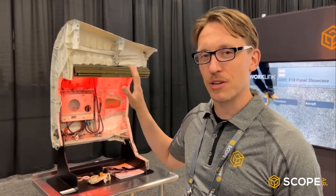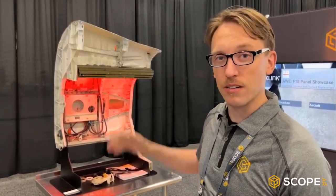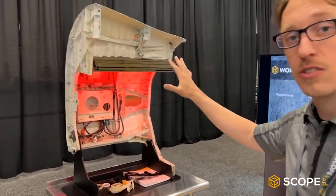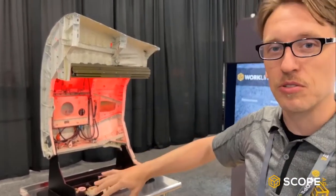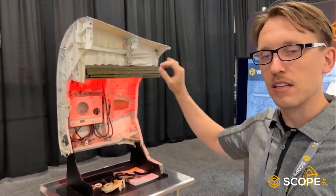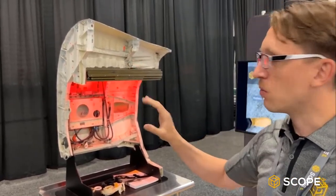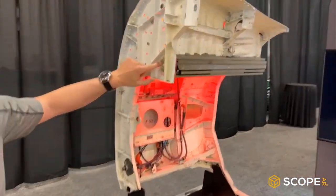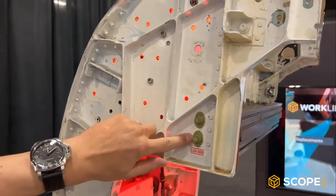ClickBond has made some incredible augmented reality experiences on top of their F-18 model here. What you're looking at is a slice of a nose from an F-18 fighter jet. This has been sectioned out to help you see how a technician might address and solve problems with augmented reality. What ClickBond does is they make these non-destructive fasteners — you can think of these as like glue and stick, very simply.